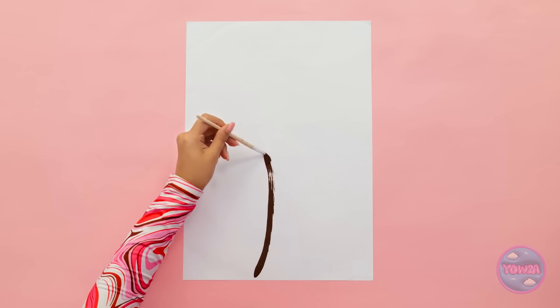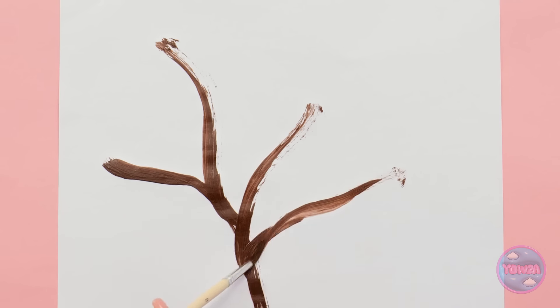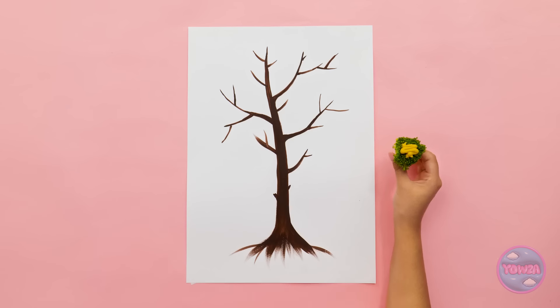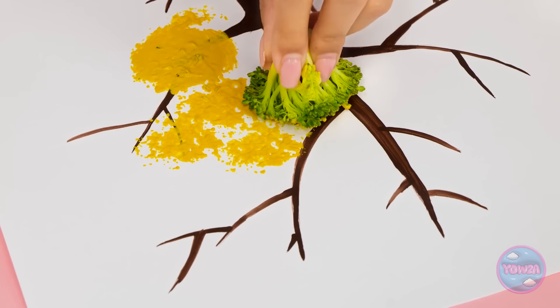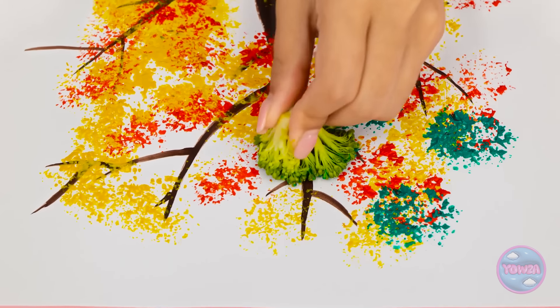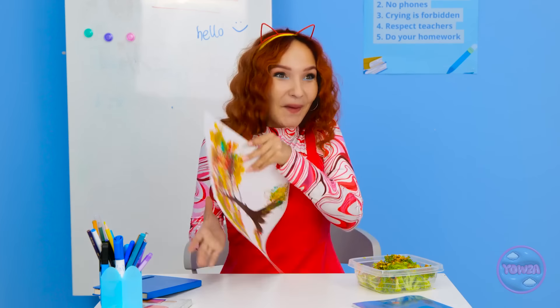I'll start with the tree trunk. I'll do a thick brown line, then I'll add branches. Now I need the broccoli and a tube of yellow paint. I'll squeeze the paint onto the broccoli — I want to cover the top of it. That should be enough. I'll dab it onto the paper; I'll press and lift. It leaves behind a pattern and it looks just like leaves! I'll use different colors. I want to cover the branches. This is so much fun! And it looks great!